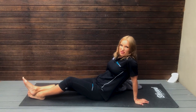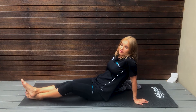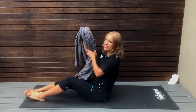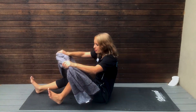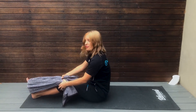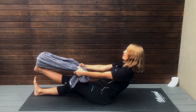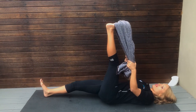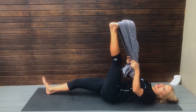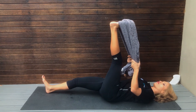A good way to help you feel the lying hamstring stretch more is to use a towel or a band wrapped around your foot. Then you're going to lie flat on the ground, keeping one leg flat, and pull the other leg towards your face.